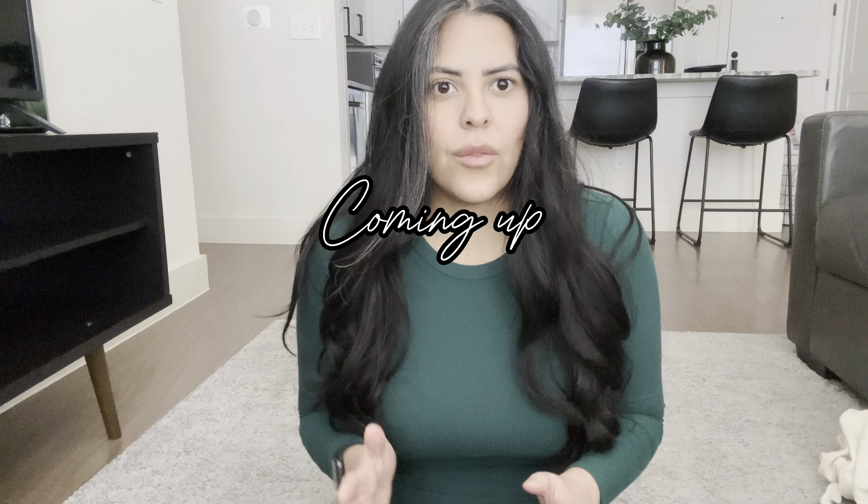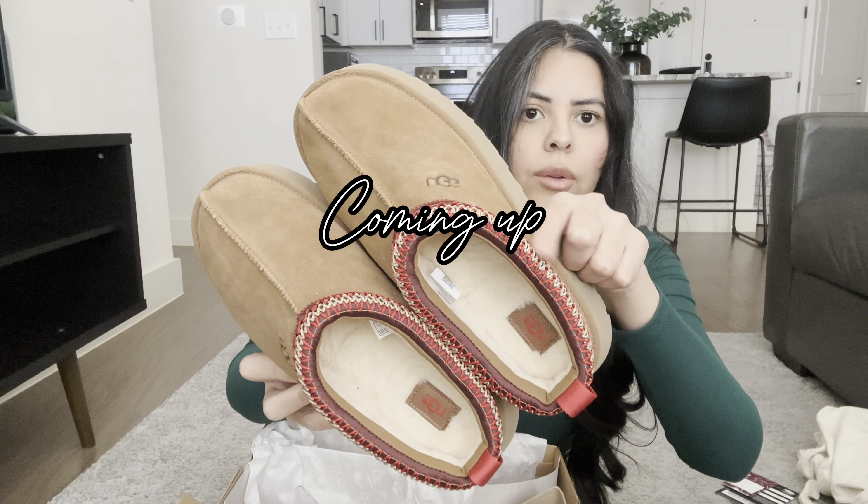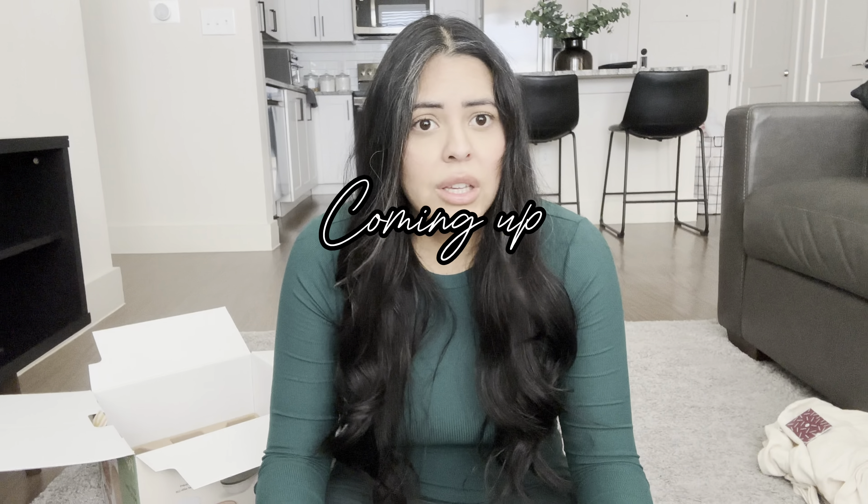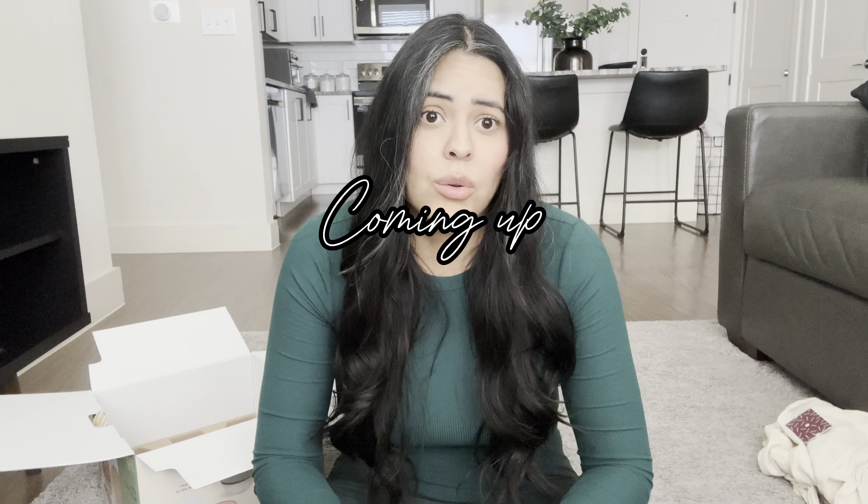I wanted to show you guys what I got for Christmas. They have a red stitching. This is a really cool leather vest. I wasn't feeling good and I was diagnosed with...